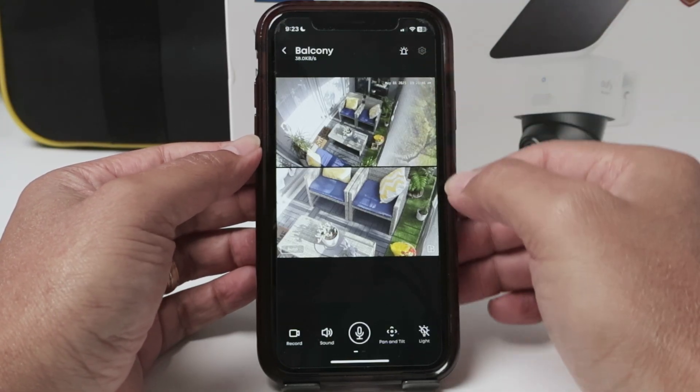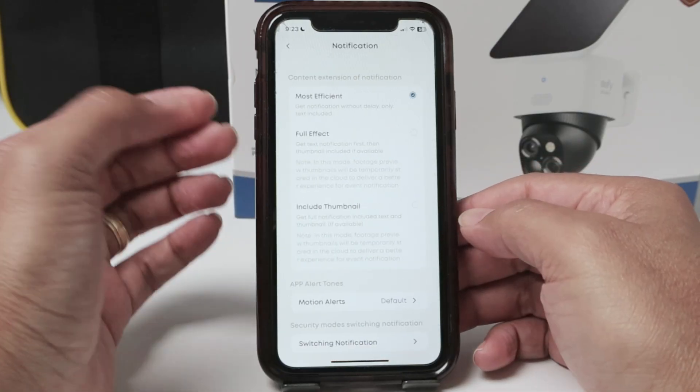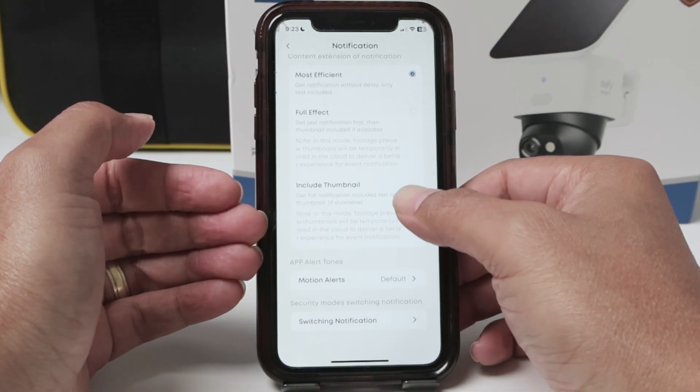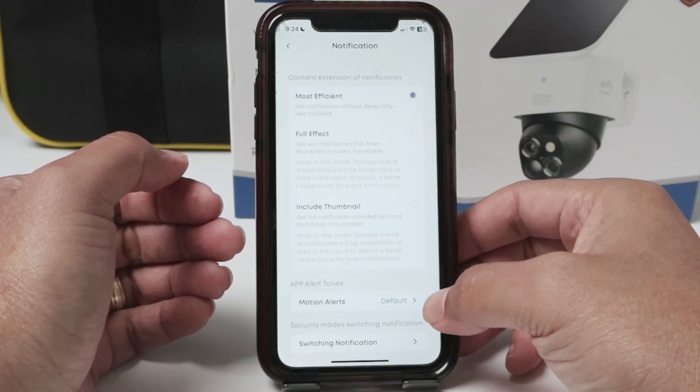So just come here to settings and you're going to see options such as notification. You can select the one that you want: most efficient, full effect, include thumbnail so you can have a picture with your notifications and motion alerts.